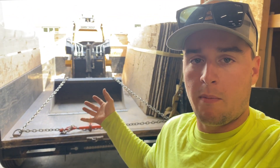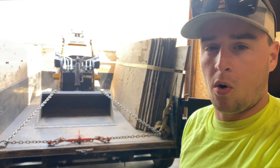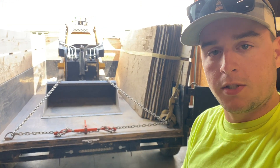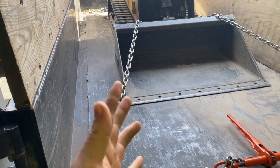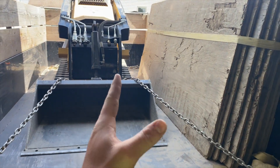This has saved me a ton of time from disconnecting the truck and trailer and all that stuff — I don't have to do any of that anymore. This is my 7x14 dump trailer and I've got the Vermeer CTX 100 in here.